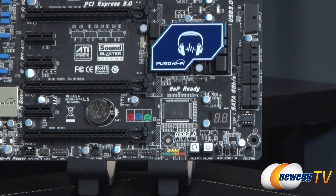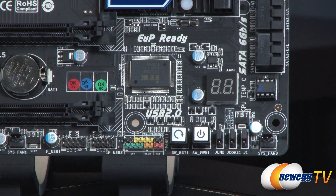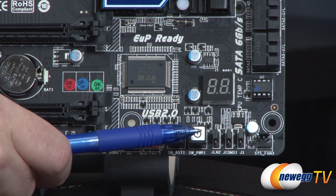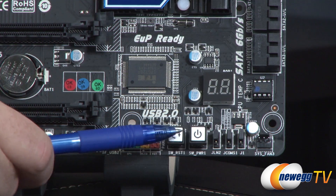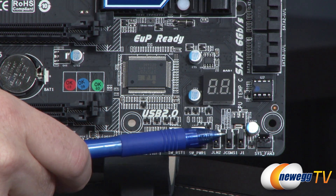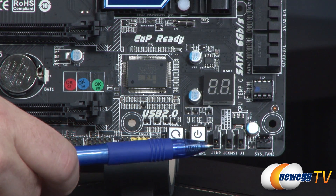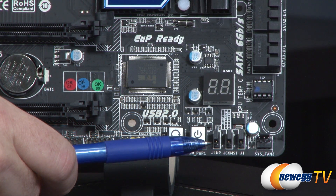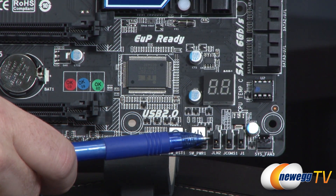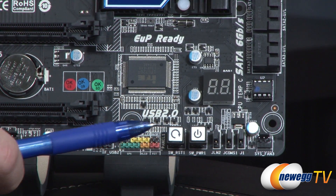In the lower right-hand corner, you might notice a removable BIOS chip, so you can swap that out if you need to in the future. Next to that system fan header, we have a few headers. The one in the center is actually your CMOS jumper, so you can use that to clear your CMOS. J1 was not listed in the manual, so that must be for internal use. There's also one that says LN2, so I'm guessing that's perhaps for exotic cooling functions. The clear CMOS is probably going to be the one you find most useful.